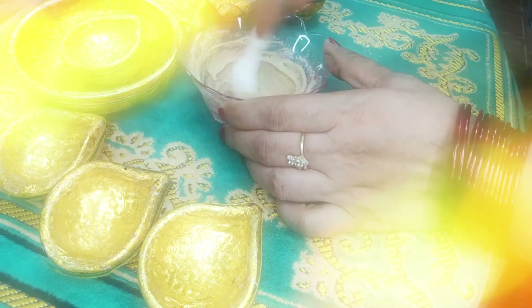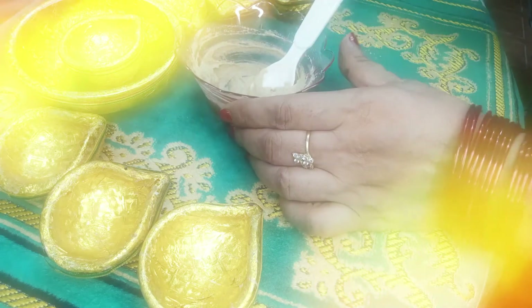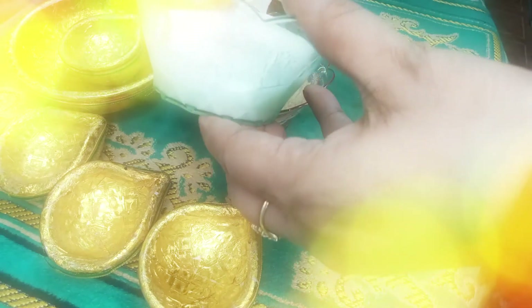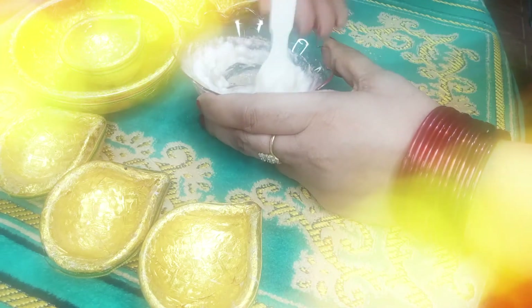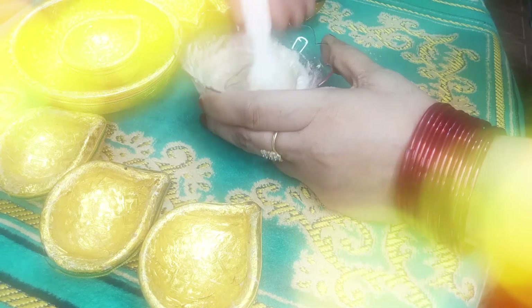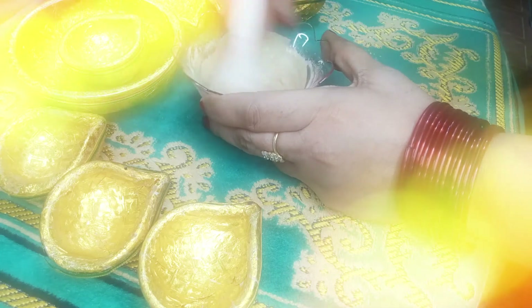This is a beautiful face pack for brides and others can use it too. Brides can use it, and cousins of brides as well — it feels like the bride is being prepared. We also need to care for our skin, so for those friends and cousins, make this face pack. It is very gentle on the skin.